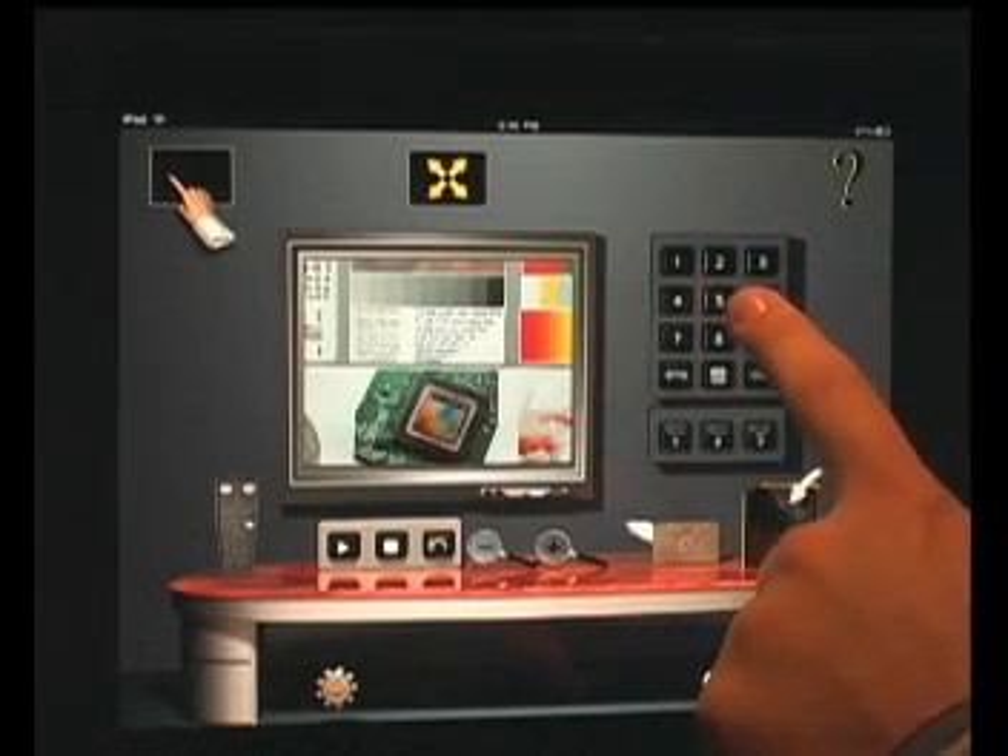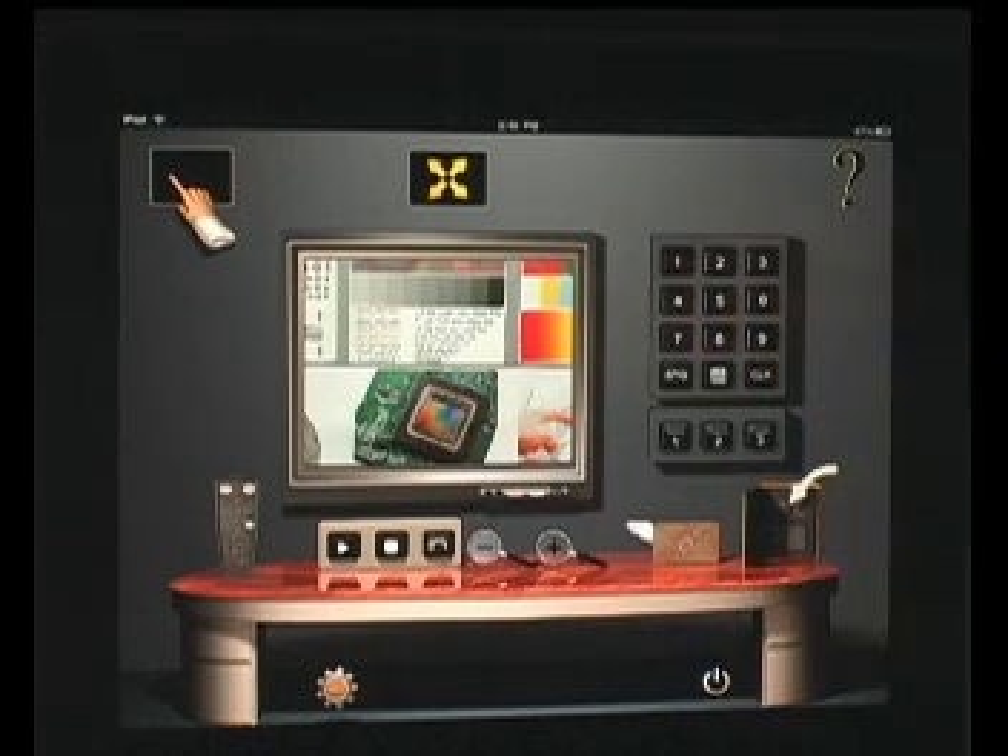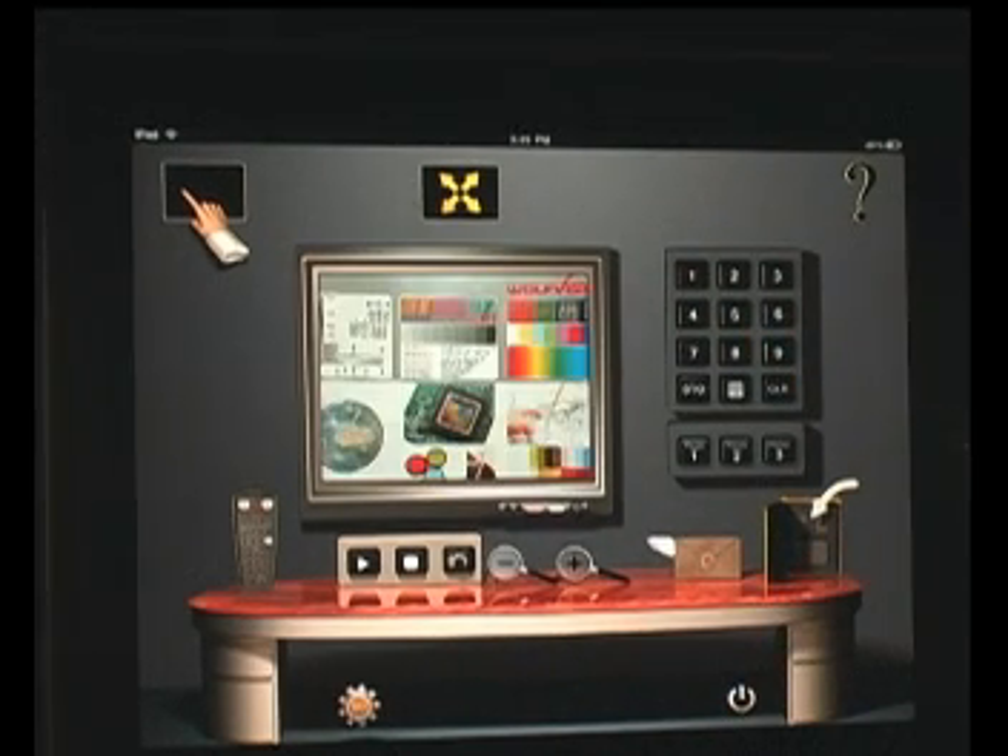This here is the number pad where you can store and recall settings for your visualizer from memory. You can store and recall your zoom, iris, and focus settings as presets using the keypad right here.